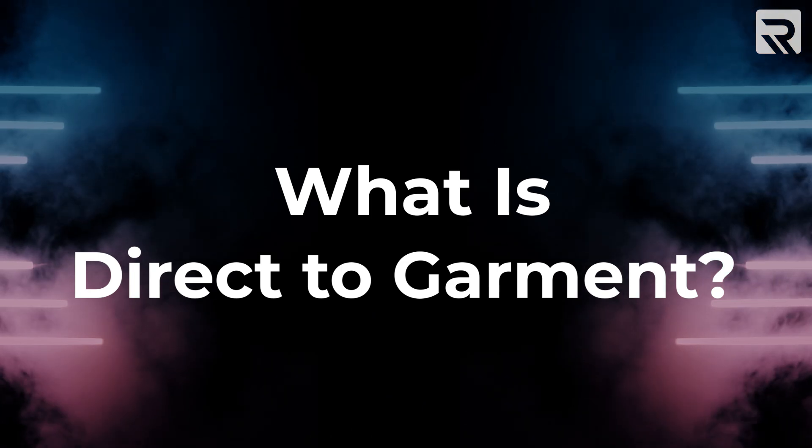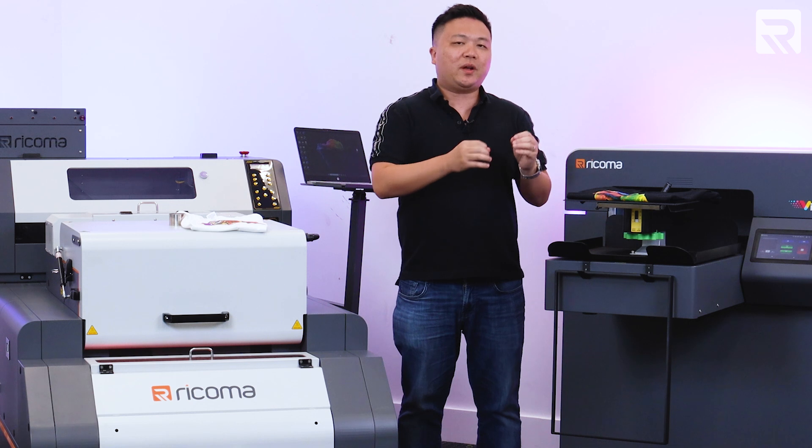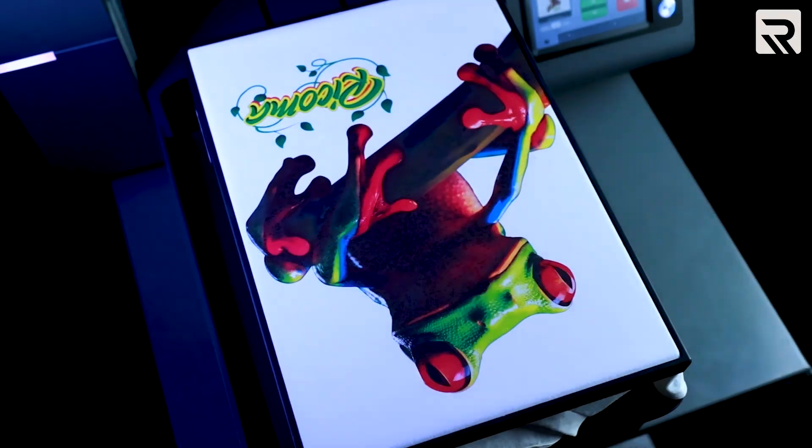So to get started, let's talk about what is direct-to-garment printing, or DTG for short. As some of you may or may not know, direct-to-garment printing is a process in which you print a design directly onto the garment itself, as the name will suggest.